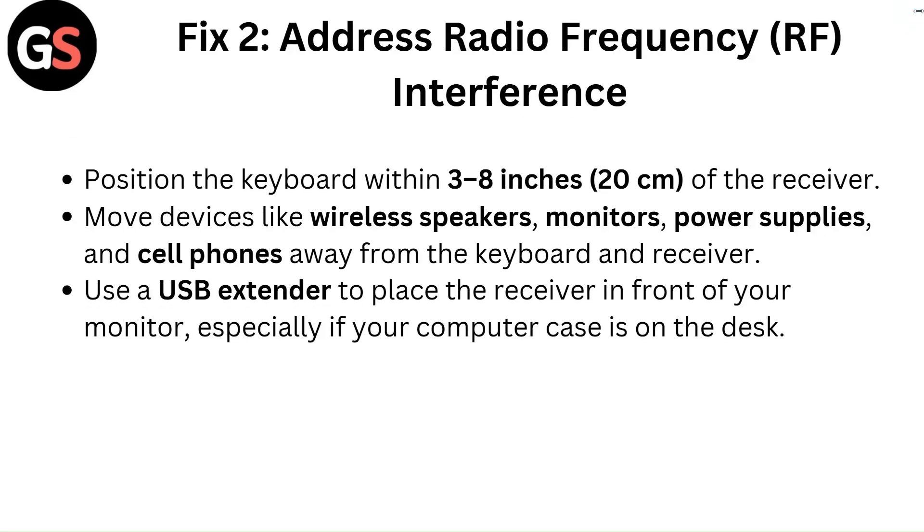Fix 2: Address radio frequency interference. Position the keyboard within 3 to 8 inches (20 cm) of the receiver. Move devices like wireless speakers, monitors, power supplies, and cell phones away from the keyboard and receiver. Use a USB extender to place the receiver in front of your monitor, especially if your computer case is on the desk.